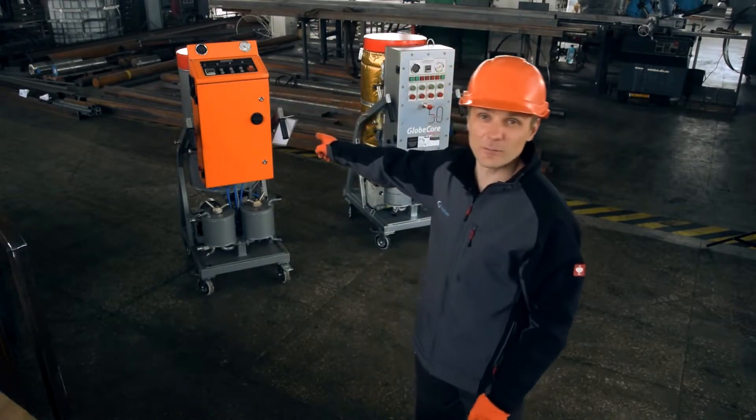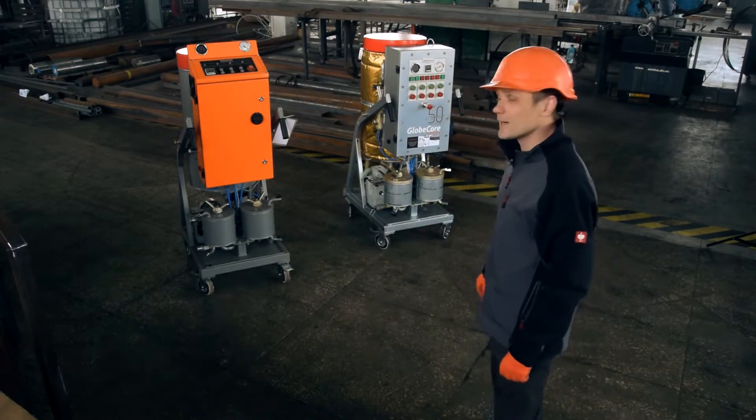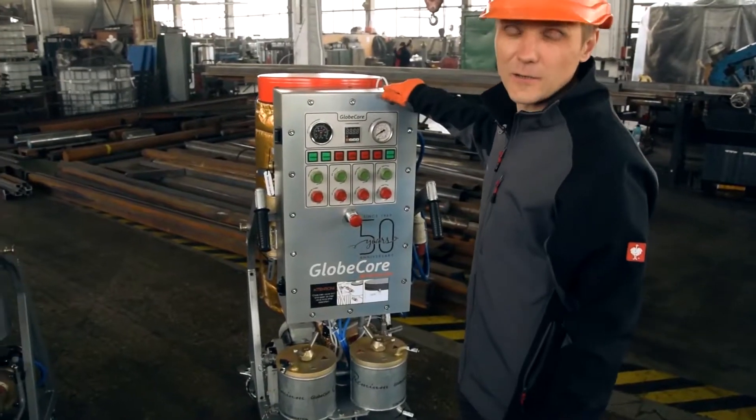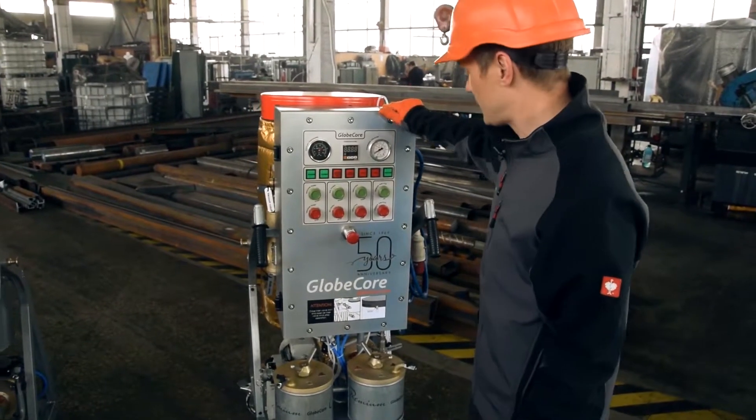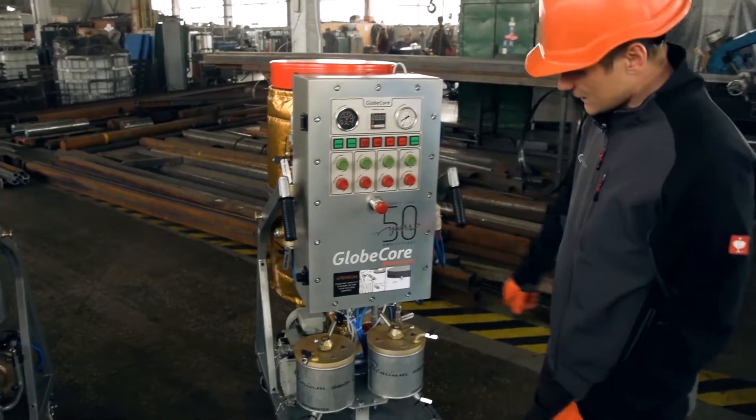Based on a typical CMM 0.6 machine, we have developed a version for offshore operations. This unit has all the benefits of the regular version, such as small dimensions, mobility, simplicity of use, and reliability.